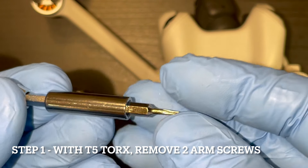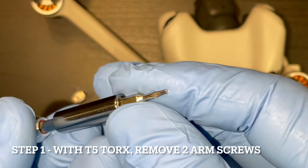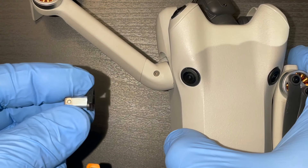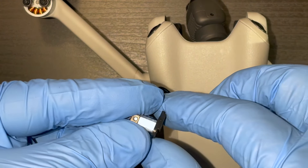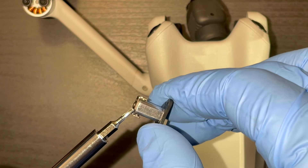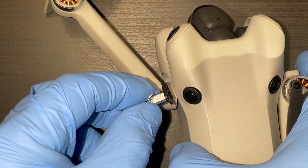Okay, step one: grab yourself a T5 star bit — that's the only tool you'll need for this — and remove these two screws here. Those two screws fit here and here, and are what keep the arm attached to the axis hinge.